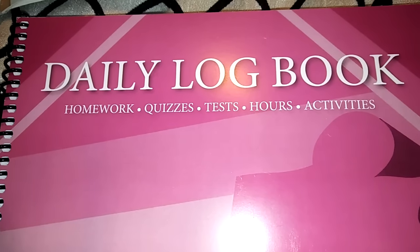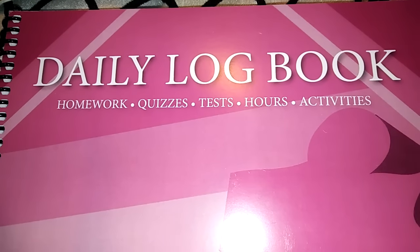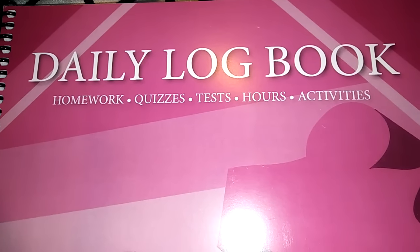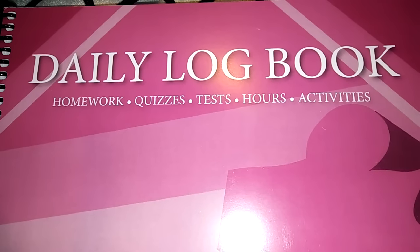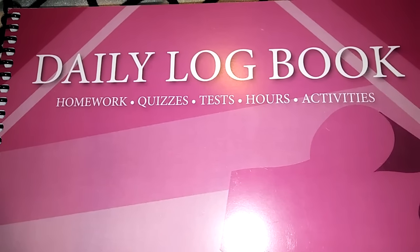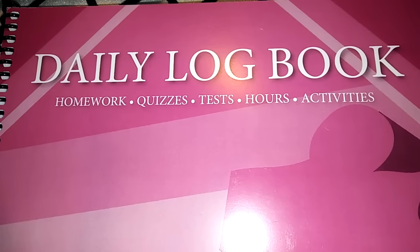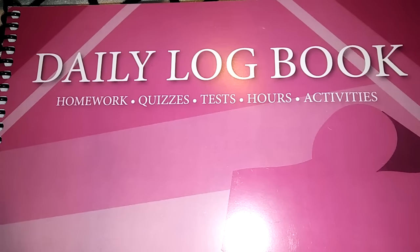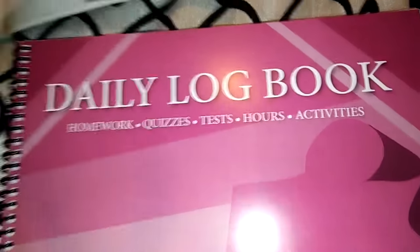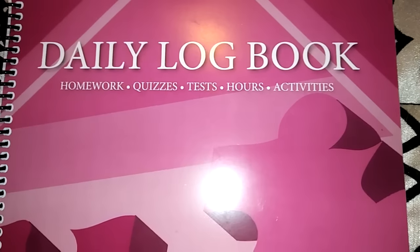So this is not a couponing video. I do have a lot of people on my page who homeschool their children or are looking to homeschool. And seeing as how this is my first year, I really wanted to use this as an opportunity for all of us to grow together. Because I know there's a lot of people who have invaluable information I'd love to learn from you. And maybe I can help you guys out some too. Let's work together to help promote the best education that we can for our kids.